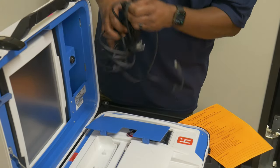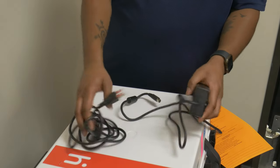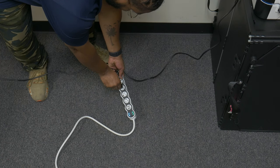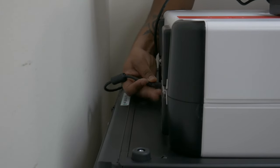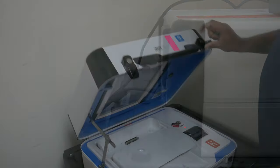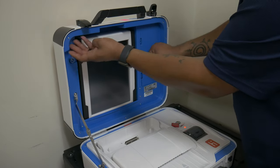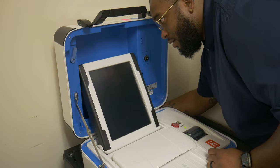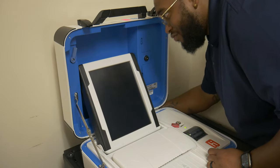Remove the two halves of the power cable from the power cable compartment and close the lid. Connect both halves, plugging the three-pronged end into a nearby outlet. Plug the locking end into the port located to the left of the red power button by rotating it so that the flat side is facing up and inserting. Open the lid to the scan unit, remove the tablet, and place it into its dock. Finally, turn it on.